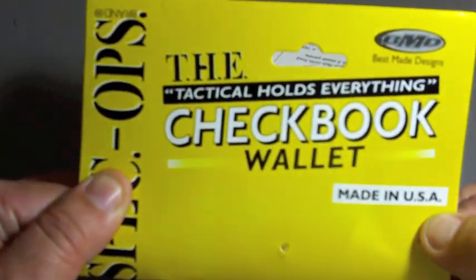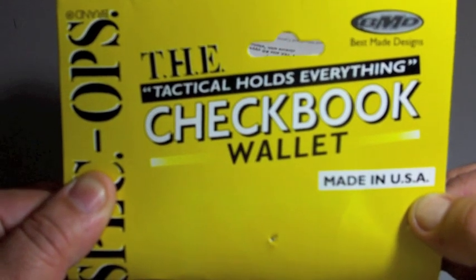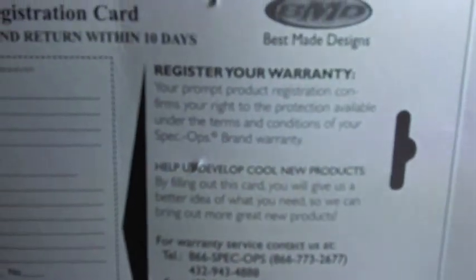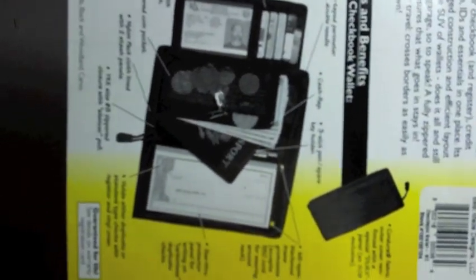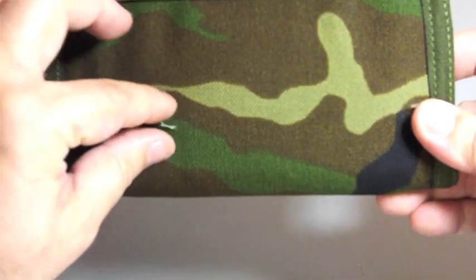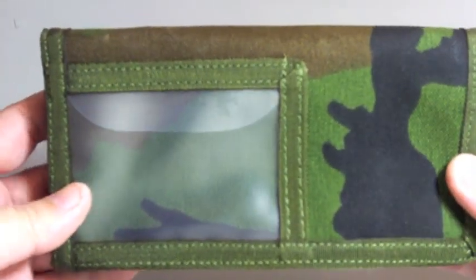Next is the Spec Ops T-H-E, which stands for Tatico Holds Everything Checkbook Wallet, by Spec Ops. It comes with a warranty card and an example on how to use it. I won't be using this as an everyday wallet — I'll be using it as a travel organizer.